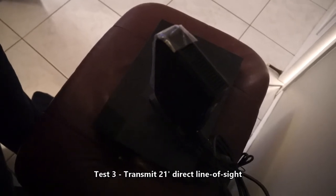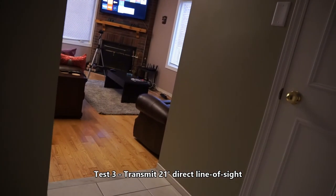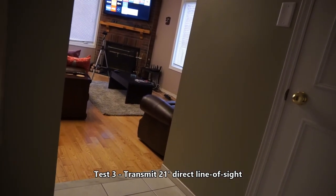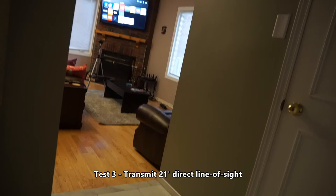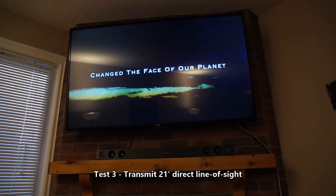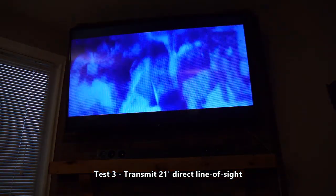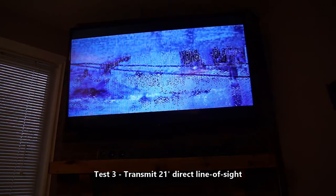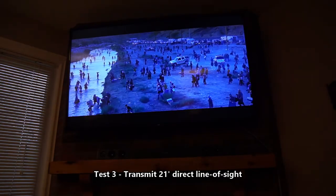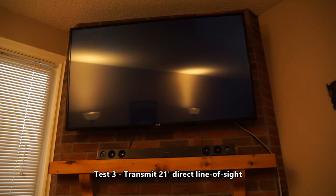I thought I'd try one more time. This time the transmitter is exactly 21 feet from the receiver. I'm going to set up the camera and then restart the whole system. I'm now playing a theatrical trailer from a Blu-ray. Obviously the picture is intended to be a little bit funny, but we can see there's a lot of delays and a lot of cutting in and out as a result of using this HDMI transmitter receiver.